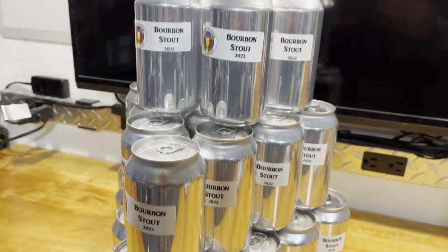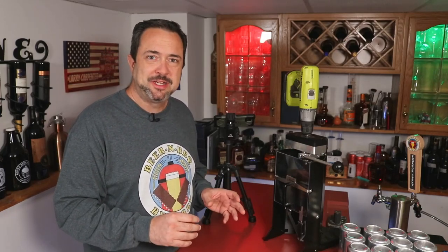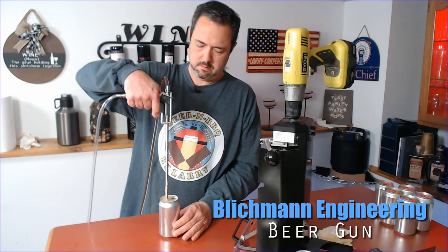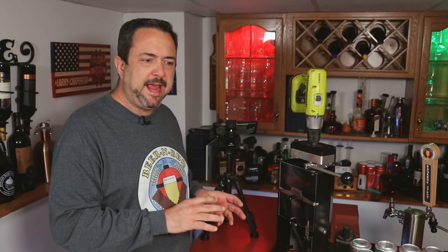It's a little bit before Christmas time, and I want to give some of these out as gifts. I actually have people already calling dibs on this beer who live local to me. Another thing I'm going to be using, probably for the first time on video, is a Blickman beer gun. I got that around the same time as this canner because I knew I'd be doing canning, and the beer gun seemed to be a good option for that.